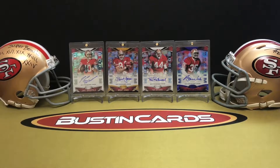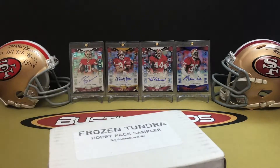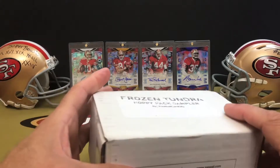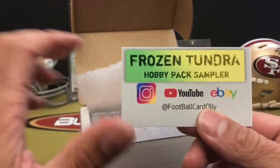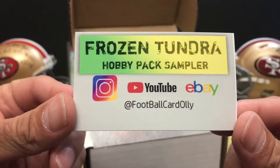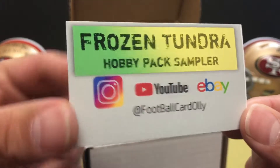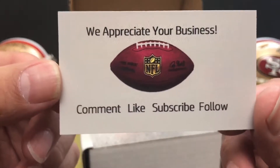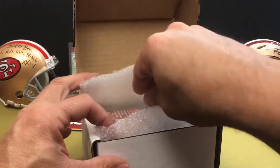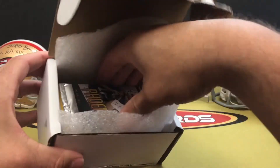Hope you guys are having a fantastic Labor Day. Pretty sunny here today. I think we're going to get the family over, do some food, have some fun, and just relax. So here is our box — you can see Ollie's card: Frozen Tundra Hobby Pack Sampler on Instagram, YouTube, and eBay at FootballCardOli. Go check him out. We've got our OneTouch 35-point — hopefully we'll need that. Set that off to the side, and here are our packs.